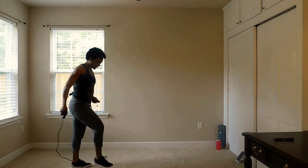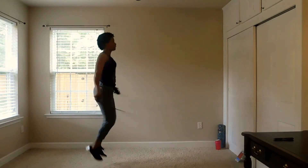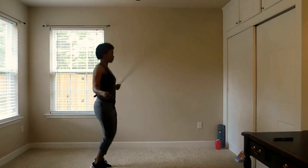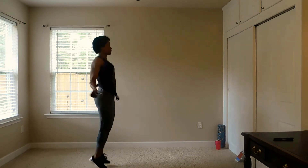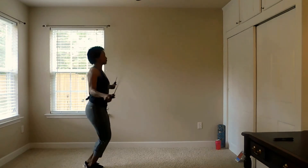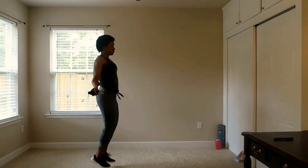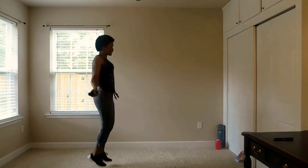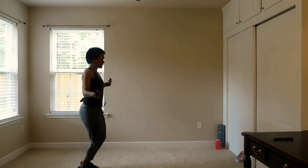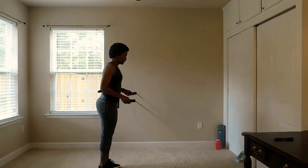Jump rope. Try to give myself enough room. Here we go. Like I told you guys before, I'm working with the space that I have. But I'm also showing you guys that with just what you have, you can do so much. 10 seconds left. Two, one.